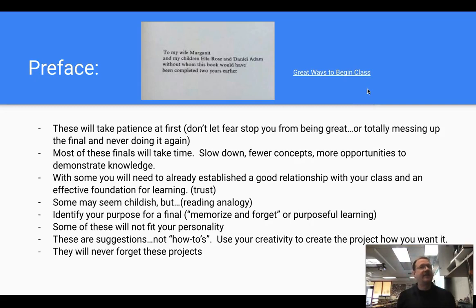Let me preface this video by saying these will take patience at first. If you've never done any of these types of projects, don't let fear stop you. Don't worry about messing up, because that will probably happen when you try something new. But if you really like it, try it again next year and adjust it. One of the issues is trying something new and when it doesn't go the way you planned, you might want to scrap it forever. But maybe try it, see what happens, have a little patience, and see how it goes. If it doesn't work out, at least you tried.